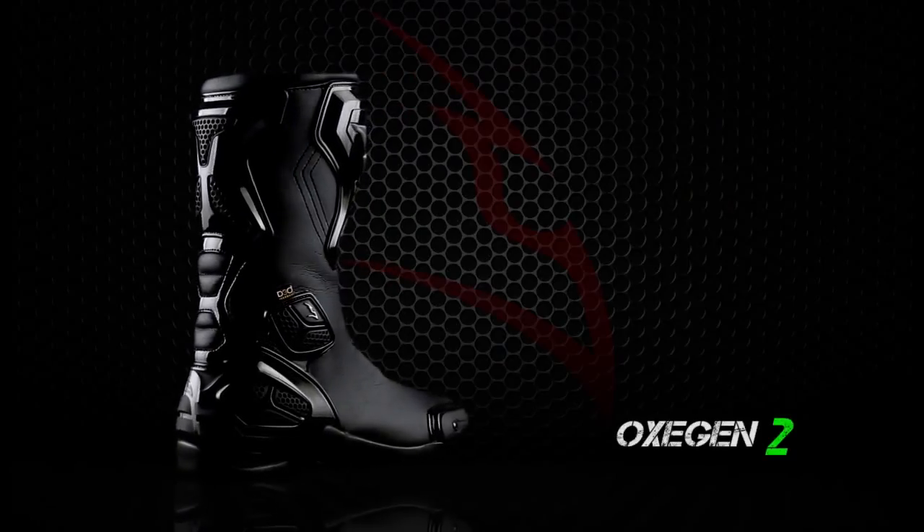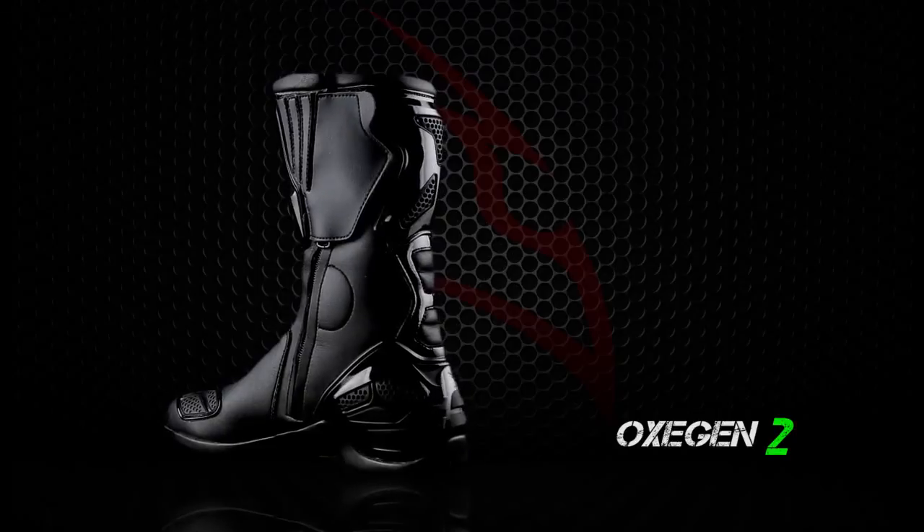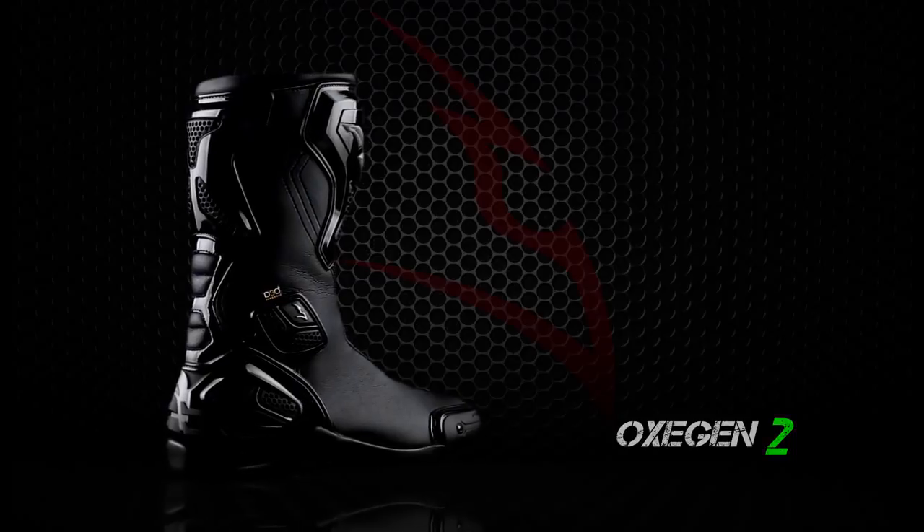The Oxygen boot is CE certified and available in sizes 38 to 47 EU, also available in a waterproof version.